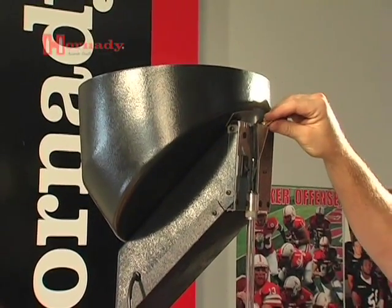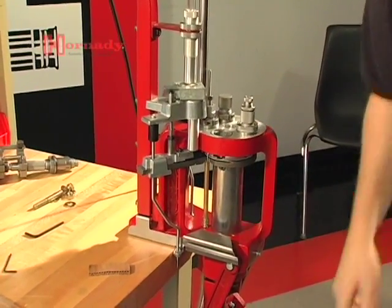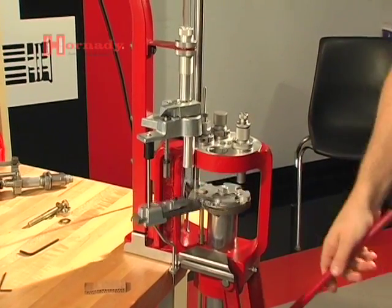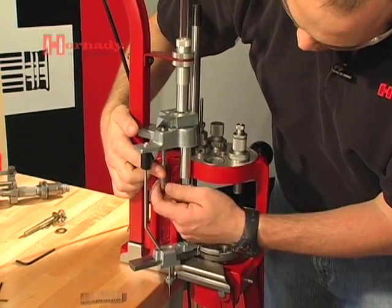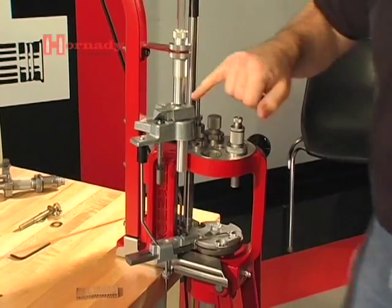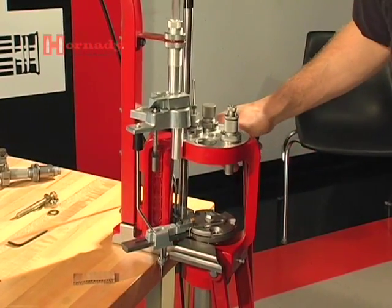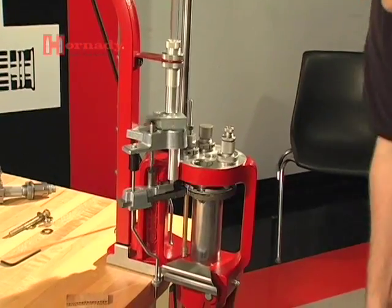Now we're ready to go ahead and test it. Drop the cartridge case through — you can see that we're not turning quite far enough to get the cartridge case to drop down onto the subplate. So what we're going to do is lower this adjustment, lower the lock nut, which will cause this to travel a bit further — and there we go, to the shell plate and to the number one die station.